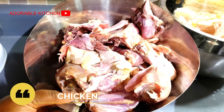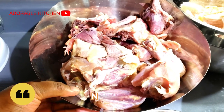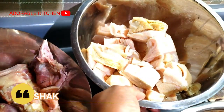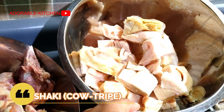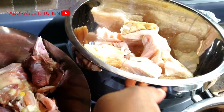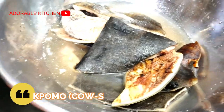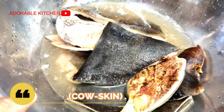Here I have chicken. I'll be combining different types of meat to make this soup. Here I have cow tripe, known as shaki. I'm going to cut it into pieces. Over there I have my ponmo, also known as cow skin.